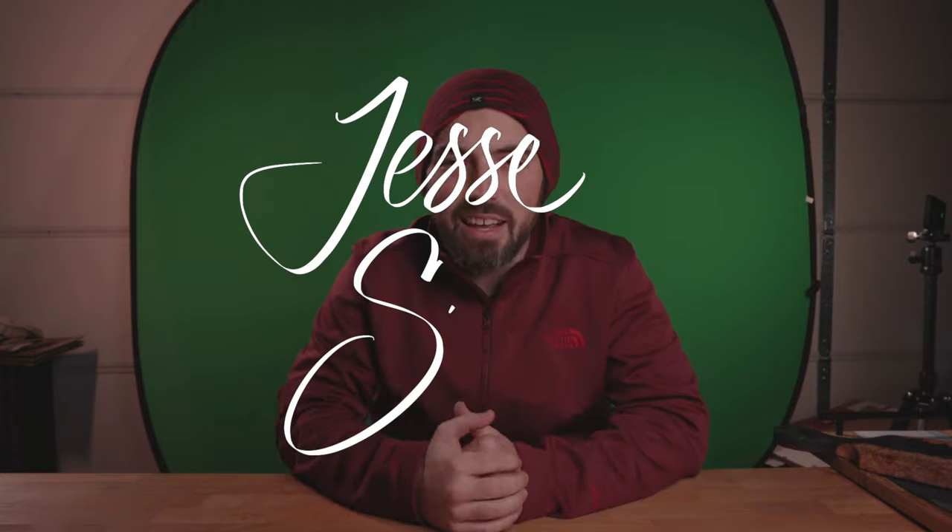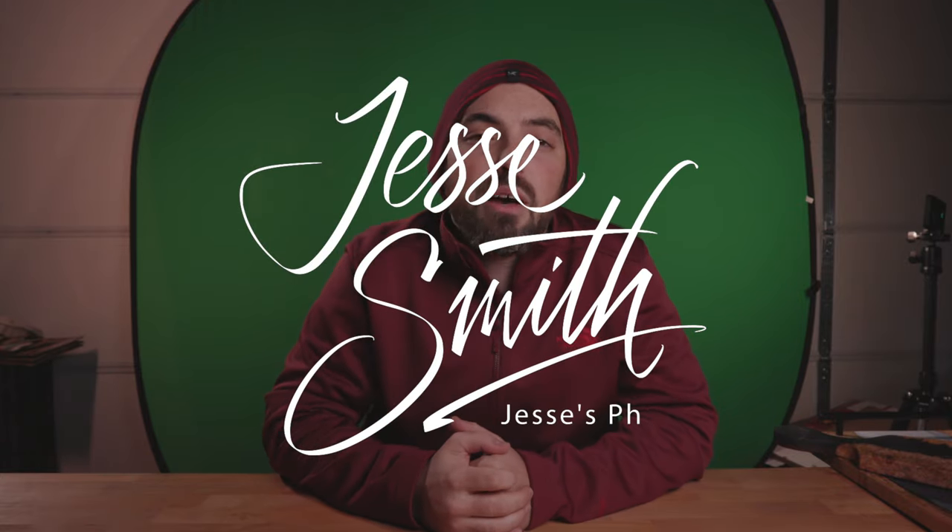Hey, what's going on everybody? Back yet again with another episode of Tabletop Photography. I'm Jesse, and before we get started, go ahead and hit that like button, hit that subscribe button, and leave a comment down below.